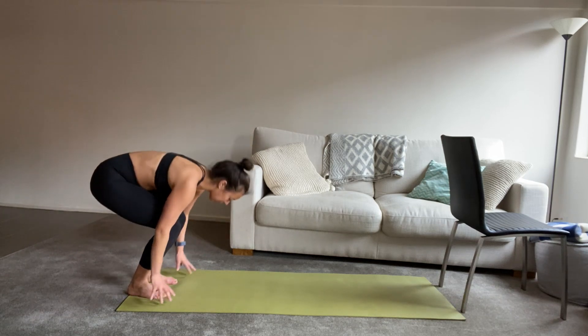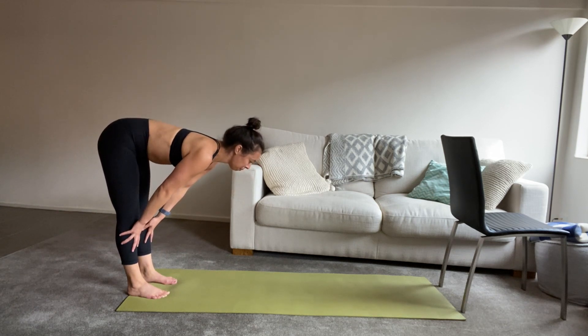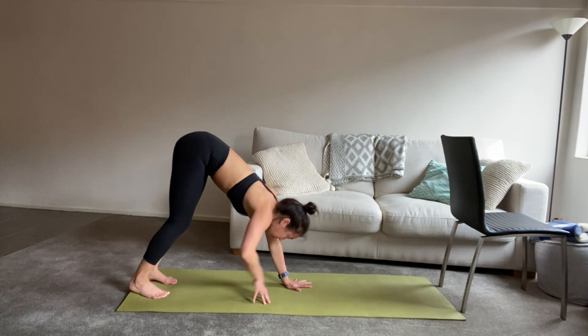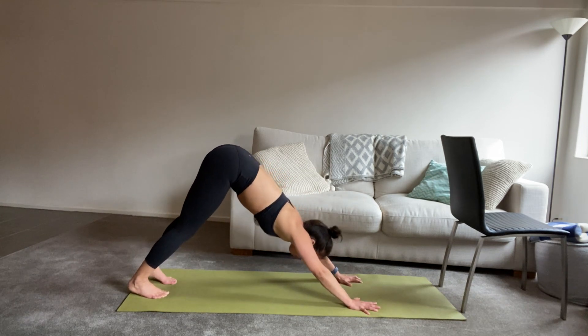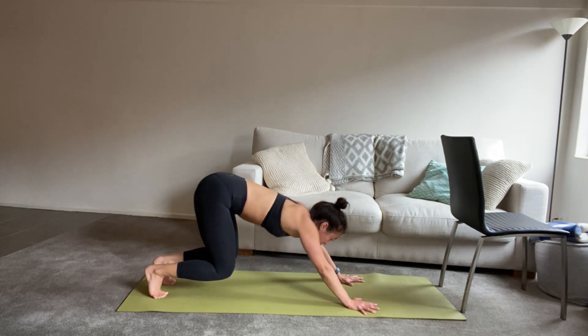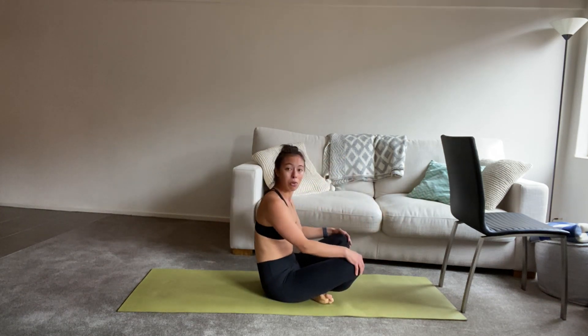All the way down, we take a halfway lift. Inhale, look forward. Big exhale, fold it back down. We're going to walk it out into downward facing dog. From there, we rise up on the toes, bend your knees. You can either step or perhaps jump forward into a cross-legged seat.